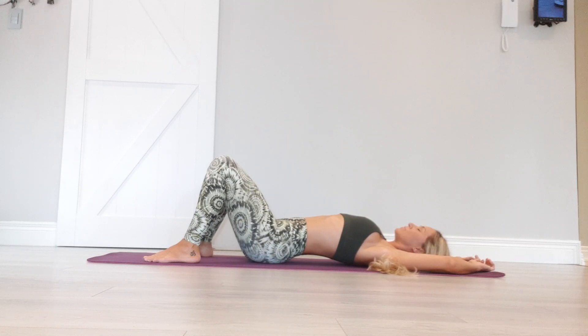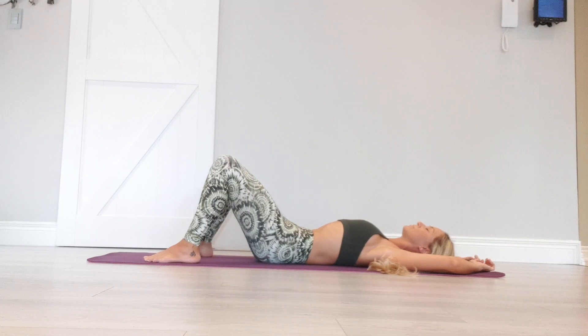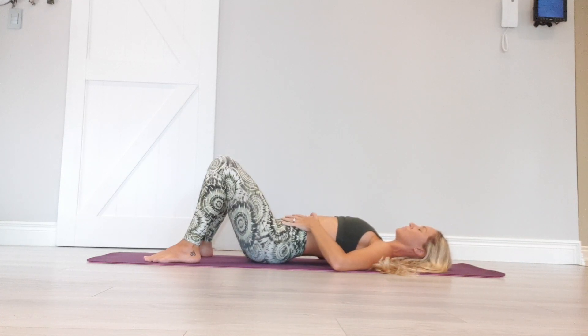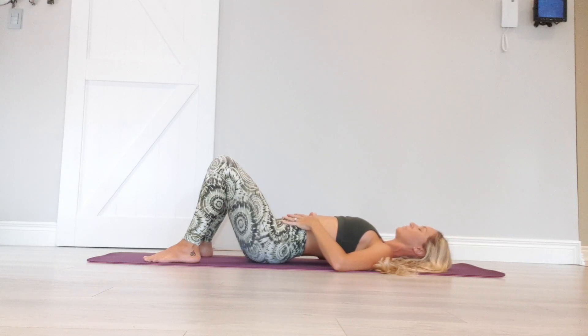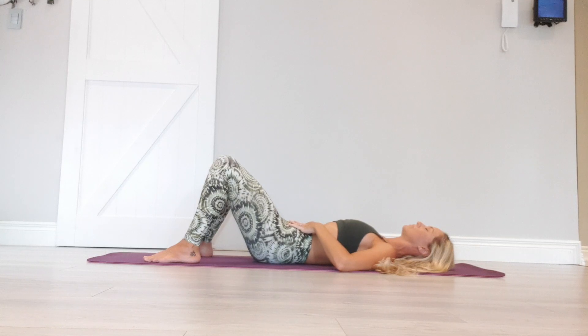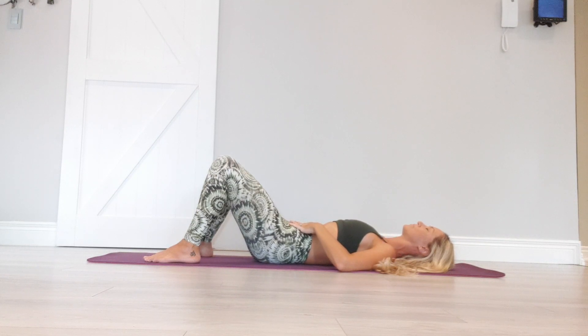Allow your body to move with the breath. Take your hands to your belly so you can feel the movement. Inhale, allowing your belly to press against your fingers. Exhale, draw the belly button inwards. Again, press the lower back down. Allow the body to move with the breath.